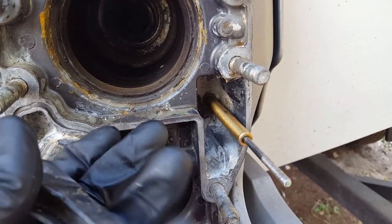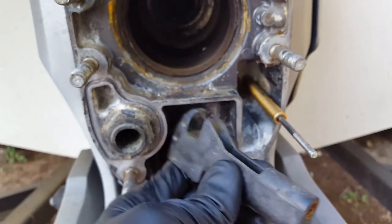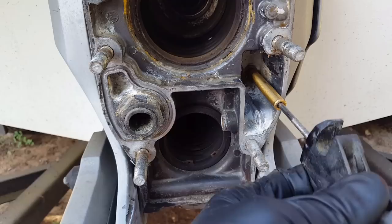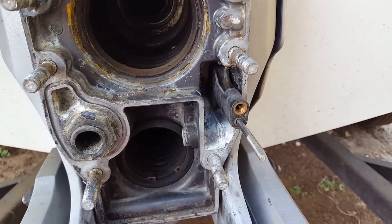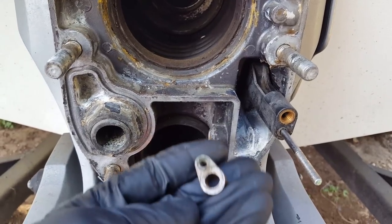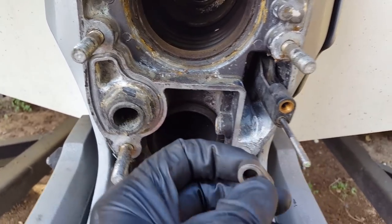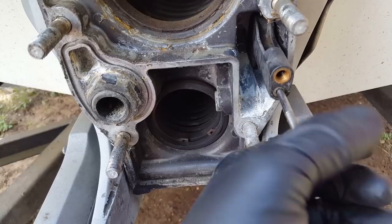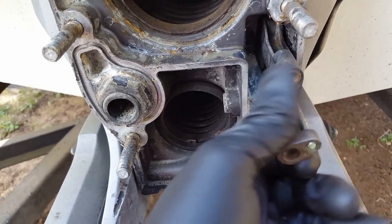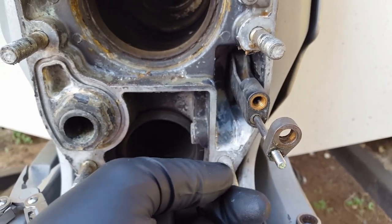Once you've got the nut tightened on this side and everything's fastened, let's start reassembling. This is your shift guide — it can go one of two ways, so install it as shown and slide it all the way back. The next piece is referred to as the retainer. Start by threading it on here and turn it clockwise. You want to keep turning it just about halfway — it doesn't have to go on that far.